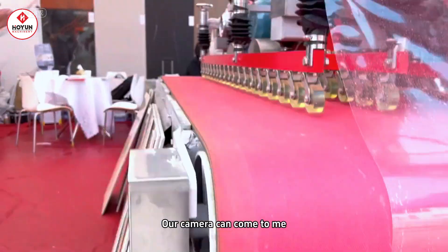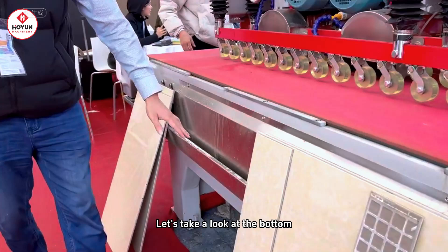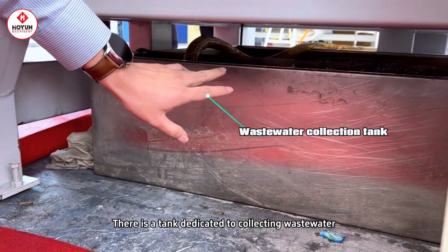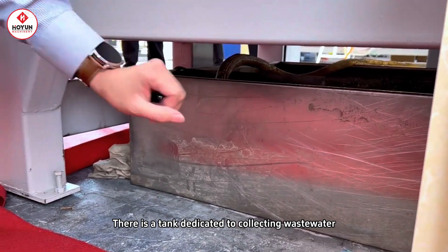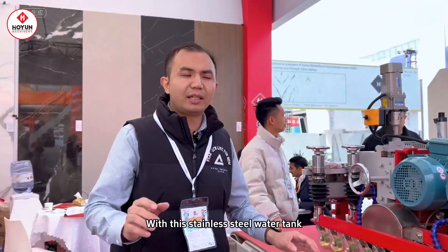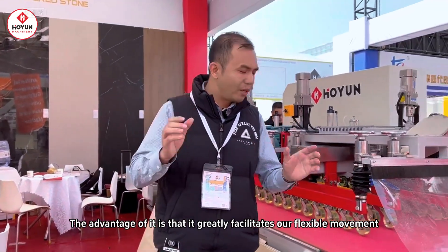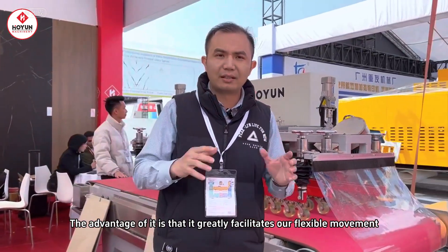Let our camera come to my side and let's take a look underneath here. There is a special water tank for collecting waste water — it's made of stainless steel. Using this stainless steel water tank, its benefits are great, which greatly facilitates our flexible movement. We don't need to dig a circulating pool.